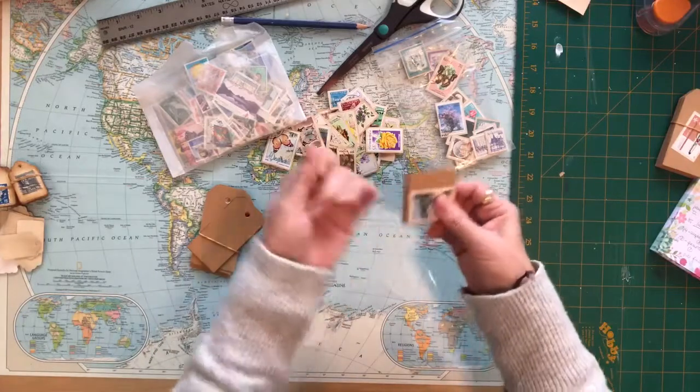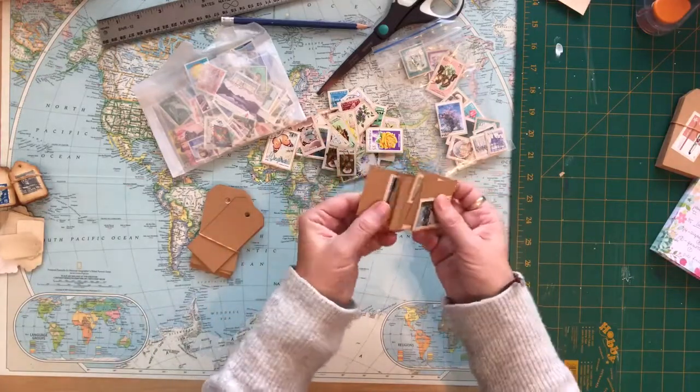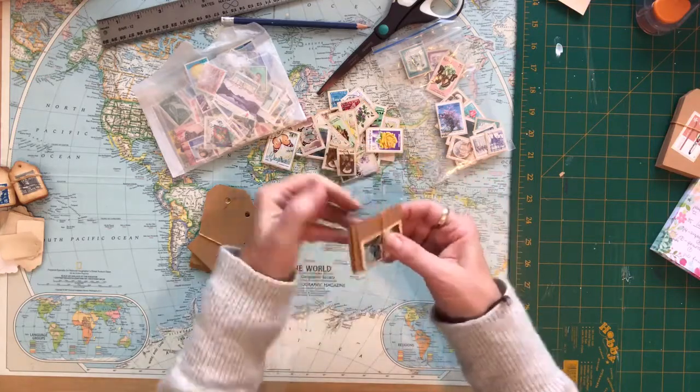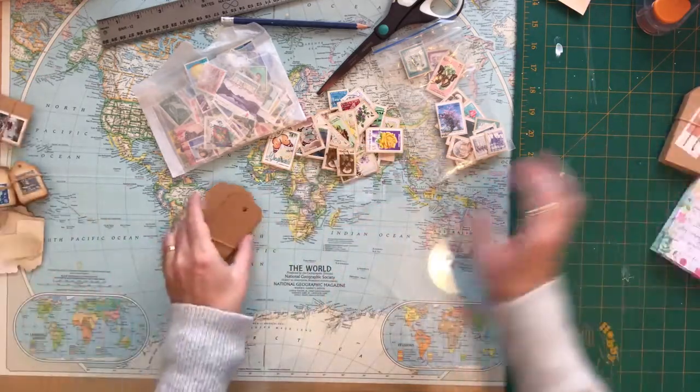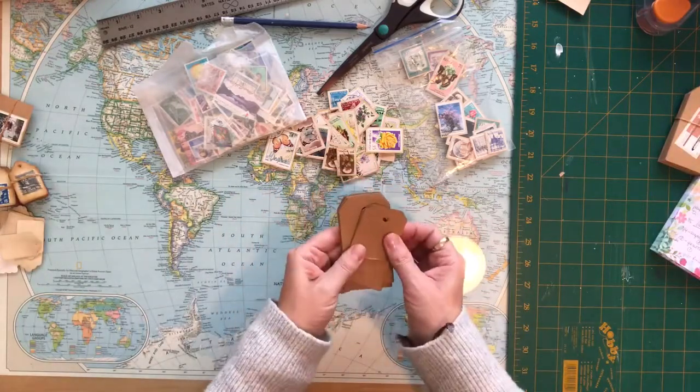These are little bits and pieces of the craft cardstock that I had left over and I've just added some of the stamps to those. Then the tags that I cut out of the craft cardstock I will actually take some of the stamps and attach the stamp right to the tag.